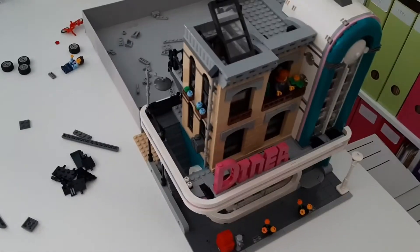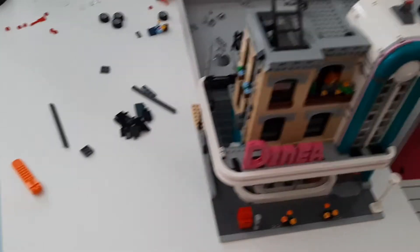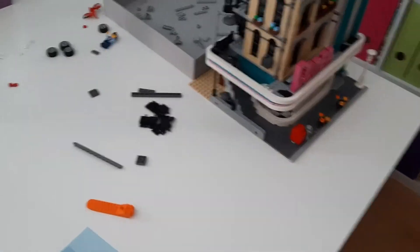Hello, this is Mariella from Deltabricks, and I can finally start building my city. I finally cleared this area enough to start building my city.